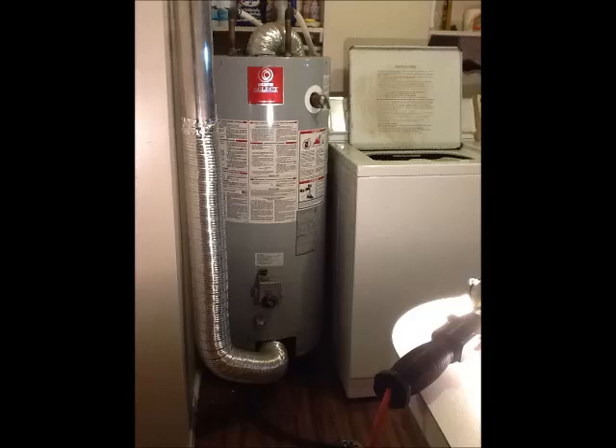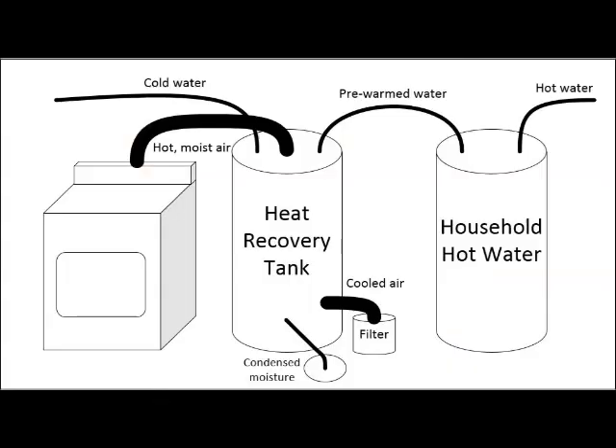In my case, a high-efficiency hot water heater had been installed in the house, so the old tank was available for heat recovery. The hot, moist dryer air flows down the flue of the heat recovery tank and leaves through a filter as much cooler and drier air vented into the house. The moisture condensing in the flue is collected and drained away, its heat of vaporization added to the heat in the tank. The household supply water, now preheated by the heat recovery unit, flows to the main hot water tank for further heating.